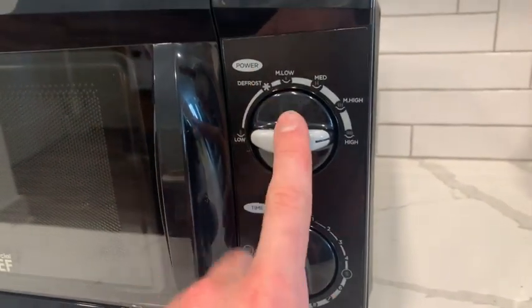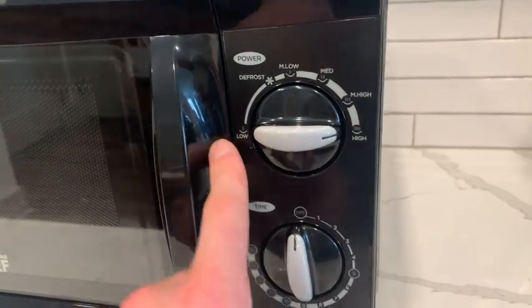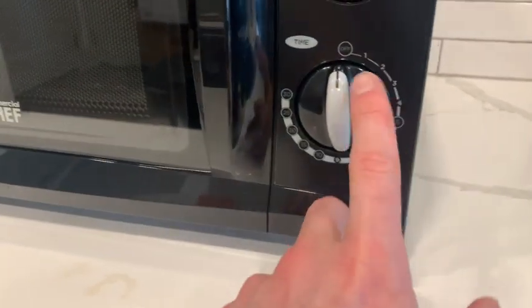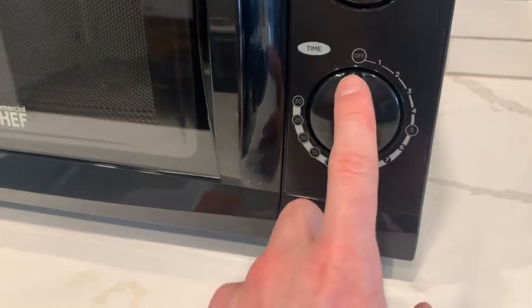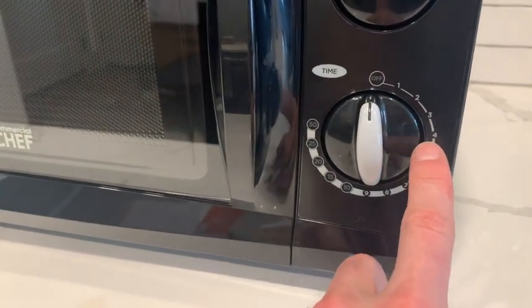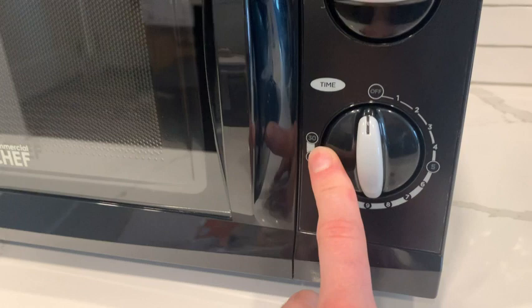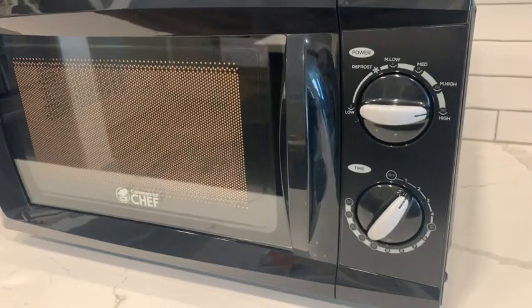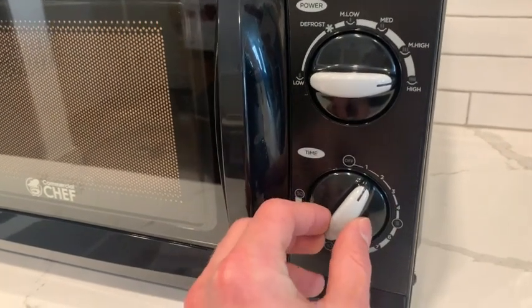The top knob controls power, so you have high to low and then all the way to defrost. The lower knob is for how long you want to cook — the numbers represent minutes, going from one minute to 30 minutes. To start it, you simply turn the knob and it'll start, and if you want to stop it early, simply twist it back to off.